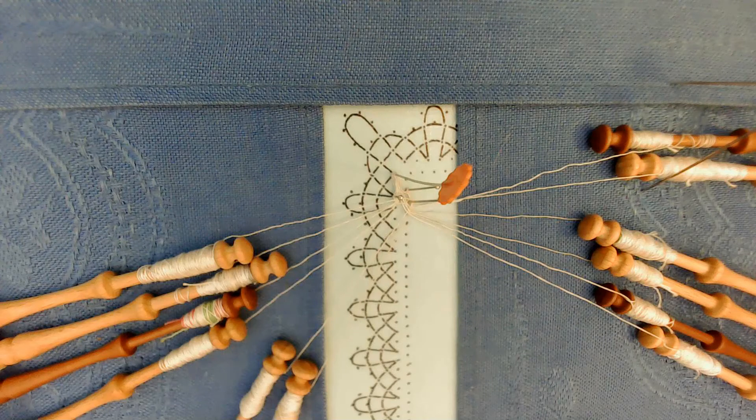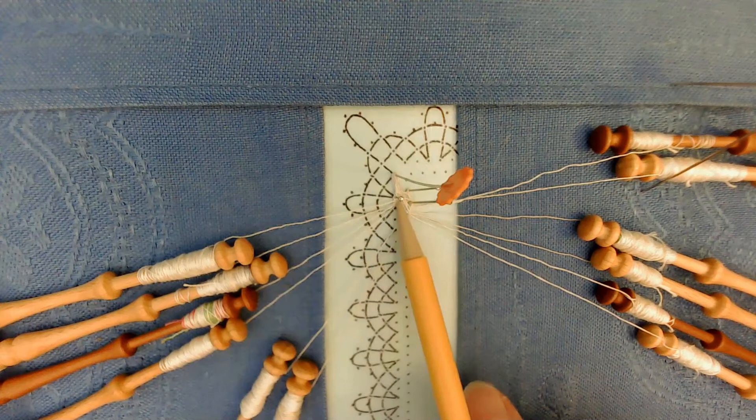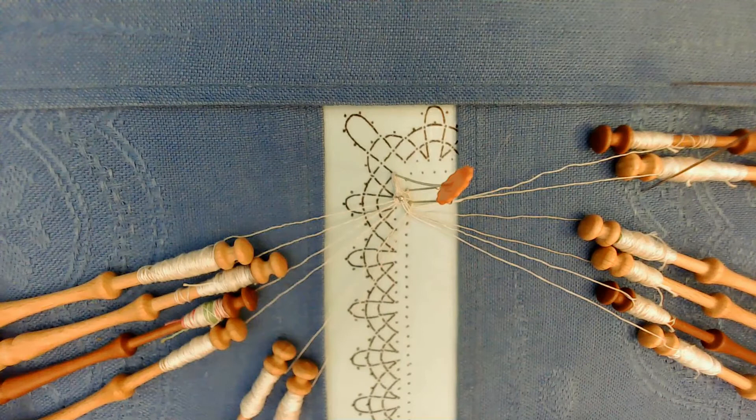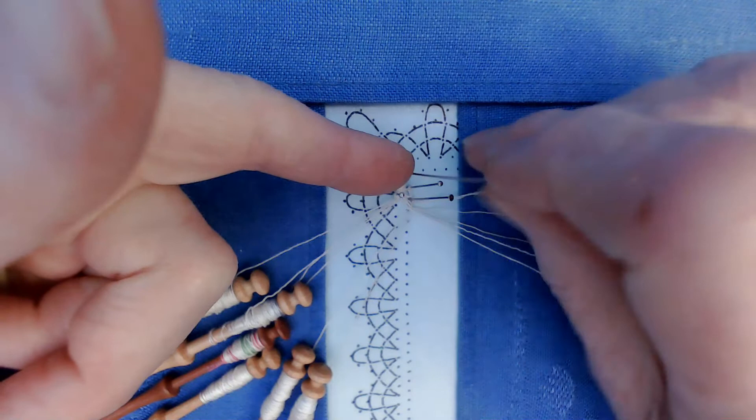It is now time to lay down the temporary pin so that it is against the pin that is at the point and the first pin you placed in your work. In order to pick it up, I always take and put my finger under all the threads and lift them up slightly. Then I can lift up the pin very carefully with the point coming out and lay it down.